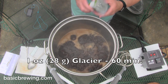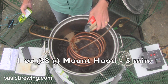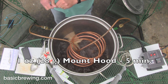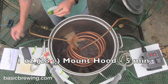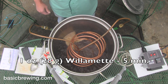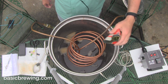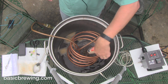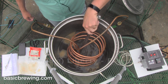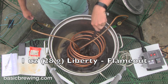I added 1 ounce or 28 grams of Glacier at 4.5% alpha acid. Then 1 ounce or 28 grams of Mount Hood at 4.8% alpha acid at 5 minutes before the end of the boil. Also at 5 minutes before the end of the boil, I added 1 ounce or 28 grams of Willamette at 3.8% alpha acid. Then at the very end of the 60-minute boil, with the flame turned out, I added 1 ounce or 28 grams of Liberty at 4.3% alpha acid.